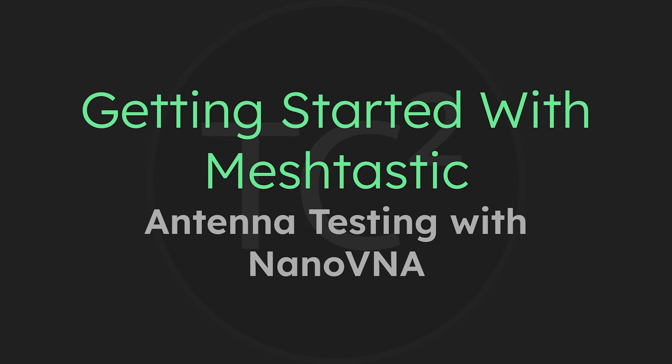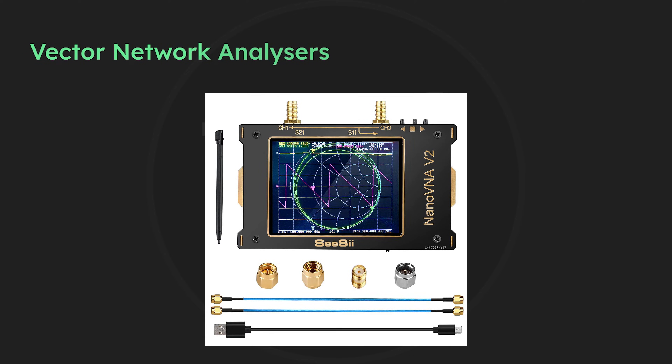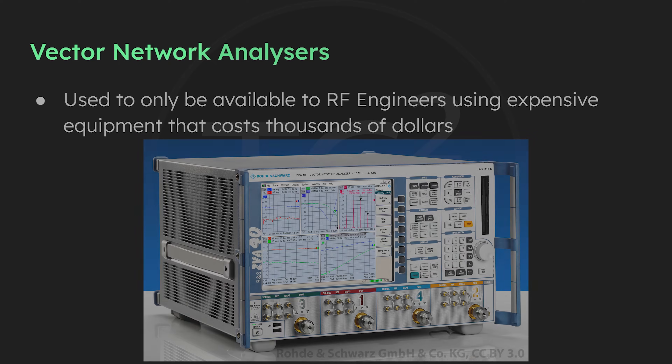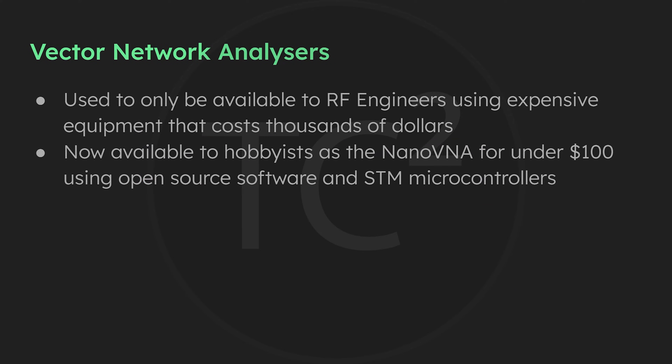As I mentioned in the previous video, the antenna is an important part of any radio system and it's good to run your own tests on them. To do these tests I'm using a device called a Nano VNA, which is a Vector Network Analyzer. These used to be expensive measurement equipment used by RF engineers that cost thousands of dollars. But now with open source software and microcontrollers the Nano VNA was born, and we're able to do these things with a much cheaper device. The Nano VNA isn't as advanced of course but it does just fine for normal home users.